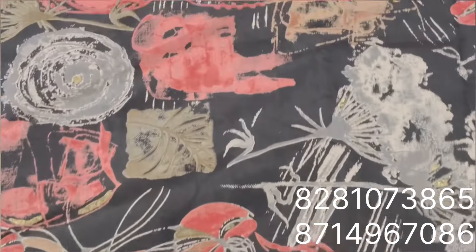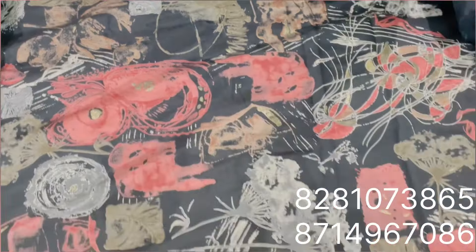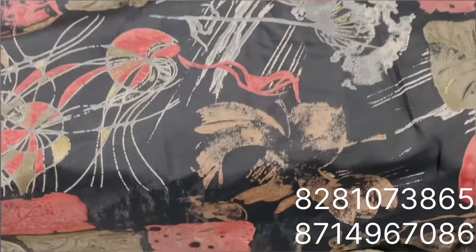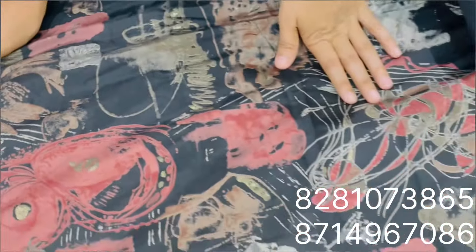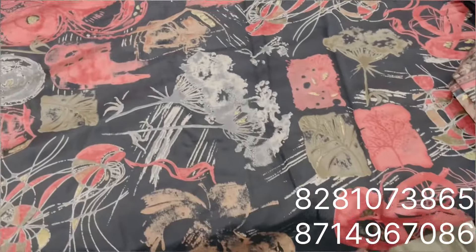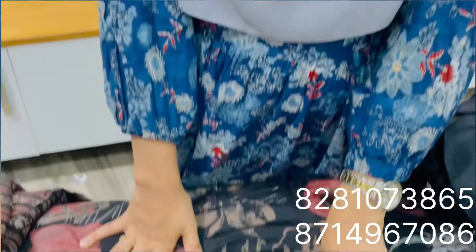This is a multi-shader for black. Black is not in demand, so you can order it. It is a good material. All over it is a file print. Party variety is a great option. This price is 180 rupees per meter. All over it is file print.